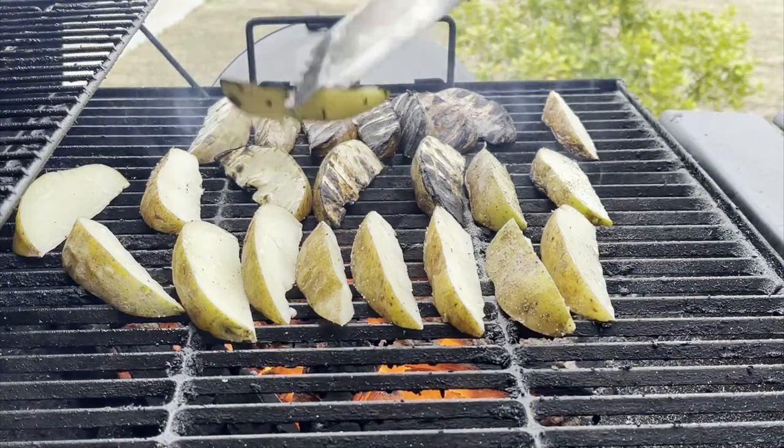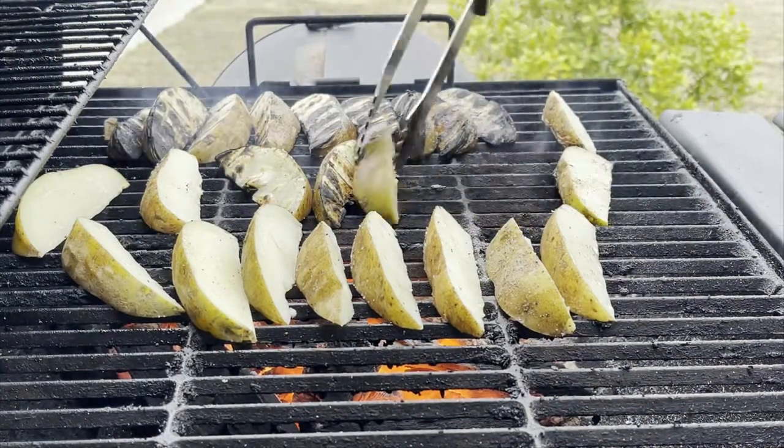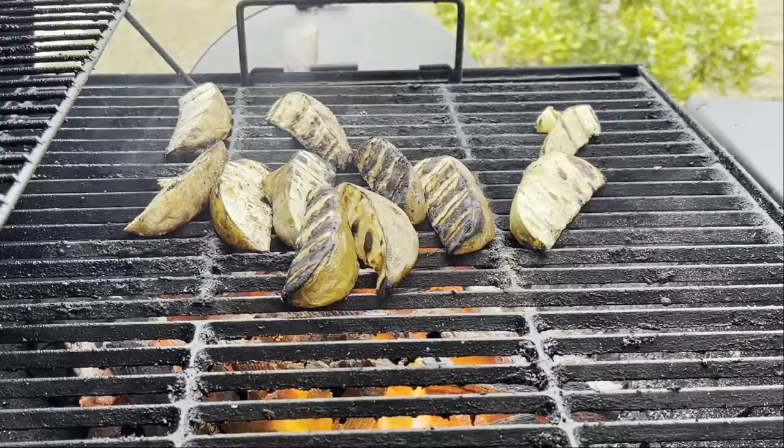We're grilling these not only to add texture and crisp them up a little bit, but really to accent that smokiness that's going to be in the sauce.